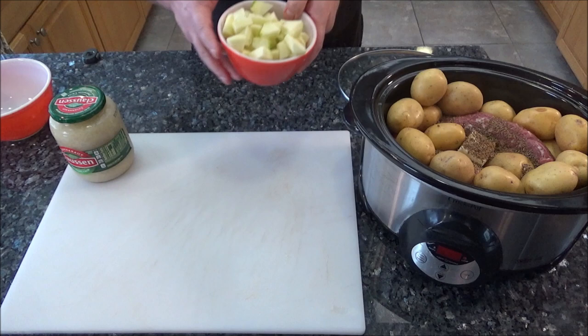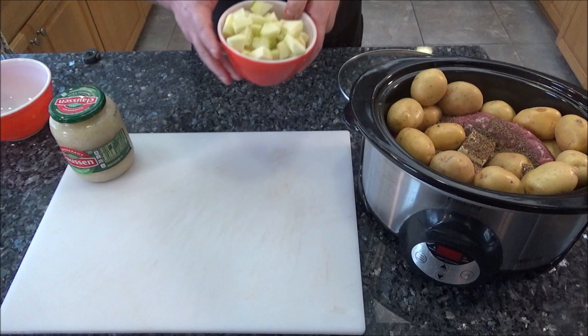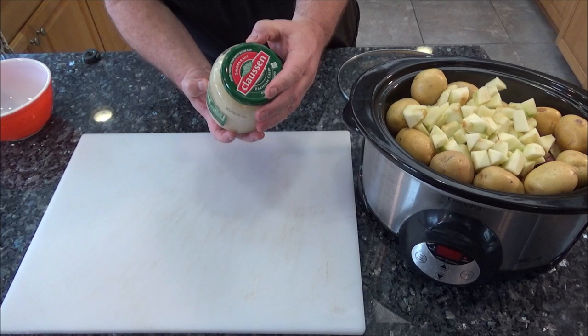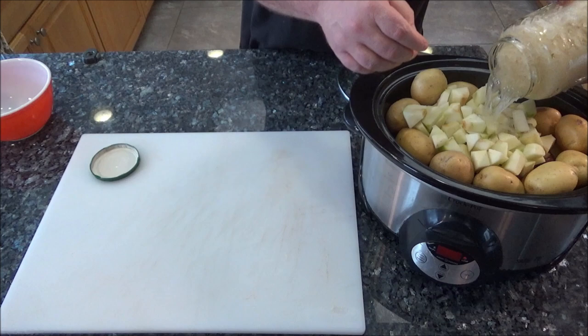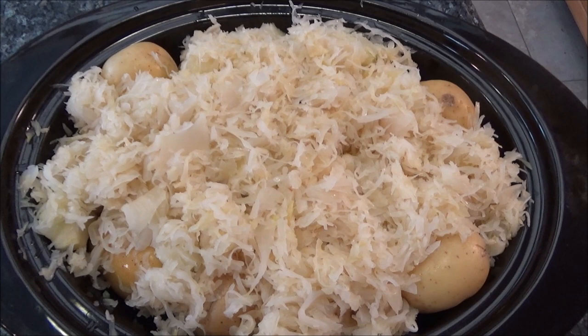I've got the apples — going to pour those on top. Then last but not least, one jar of sauerkraut, 32 ounces. I'm going to add the liquid too because it needs a little bit of liquid. I've got this slow cooker packed to capacity, but as it cooks it'll shrink down once it starts warming up. I've got it on low and I'm putting the cover on. We're going to let this go all day.